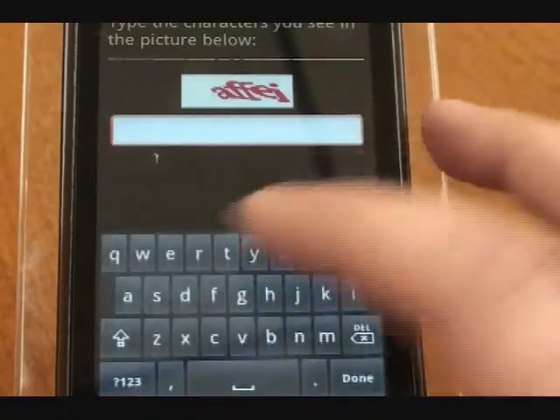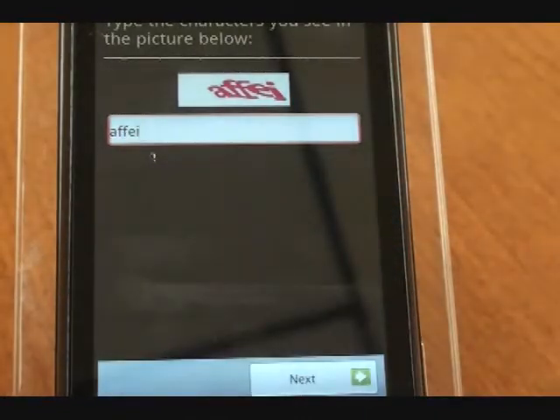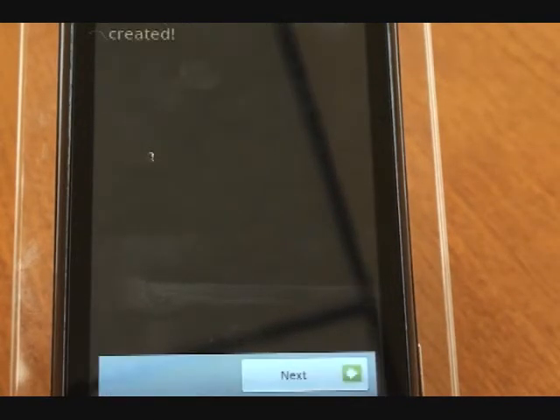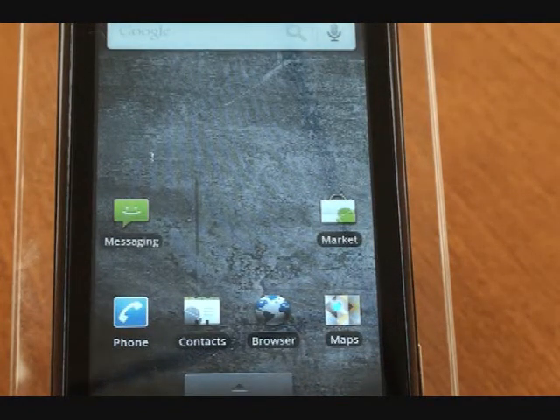It may ask you again. Click next and that's going to create your account — this could take just a few minutes. And that is it — you have created your Gmail account on your Android.